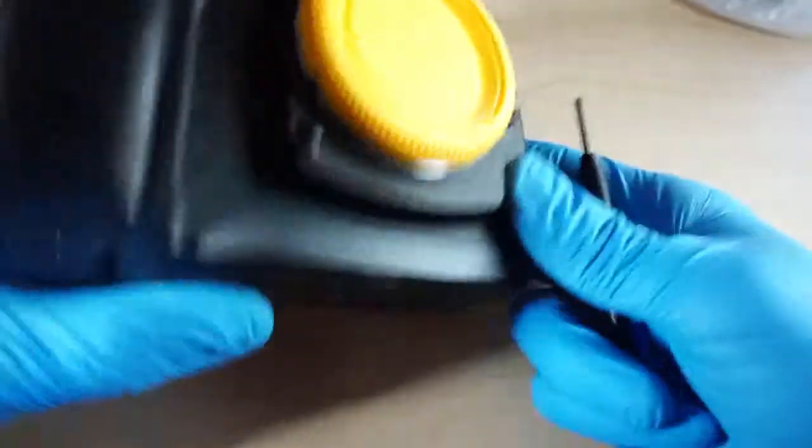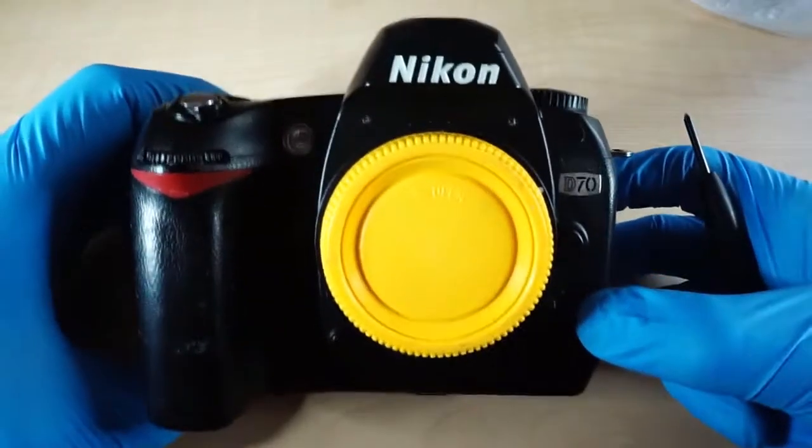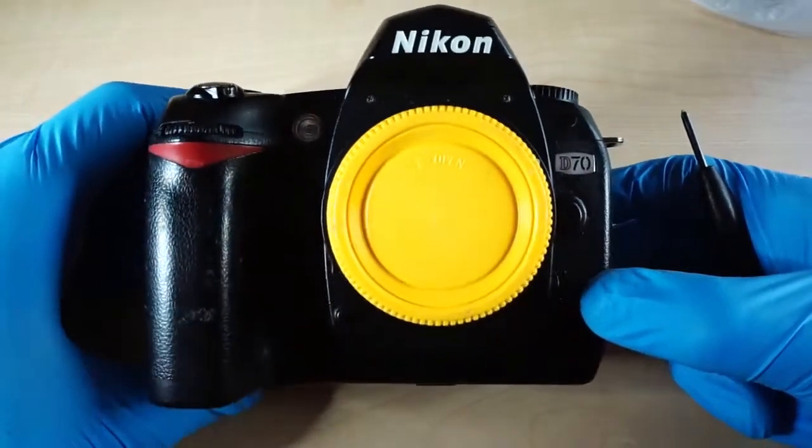How to convert a Nikon D70 to infrared. Here we have a Nikon D70, which will be converted to infrared at 720 nanometers.